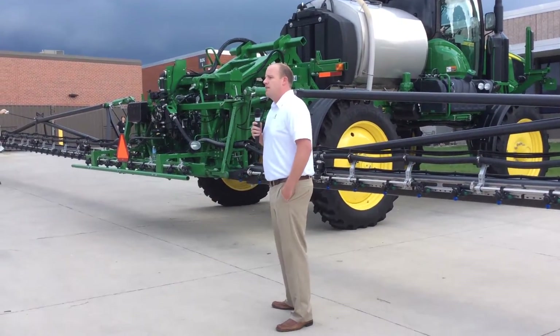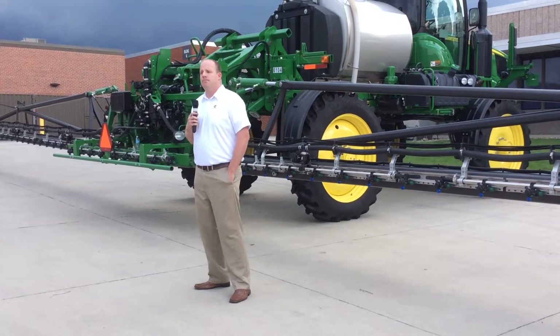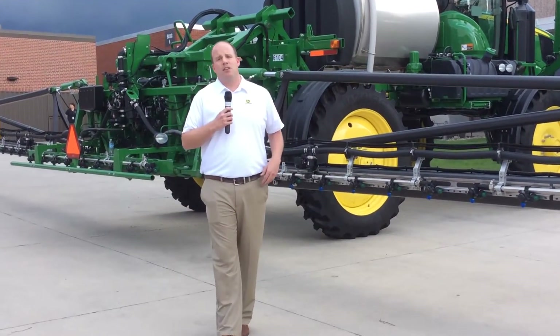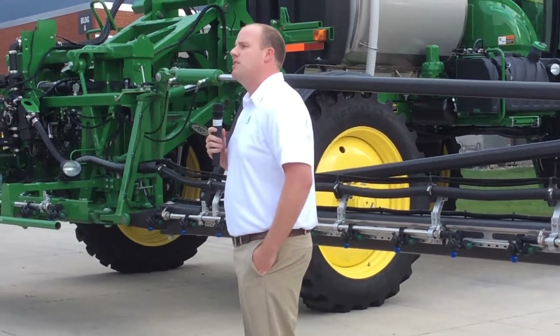Upwards of 6 years ago, they started making carbon fiber sprayer booms that are still in operation today in Brazil and Argentina. We at John Deere saw and recognized the potential with King Agro, and partnered with them to design, develop, and manufacture the carbon fiber boom you see here today.